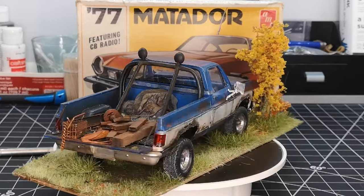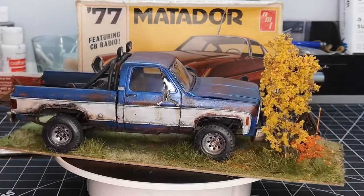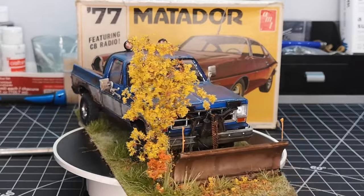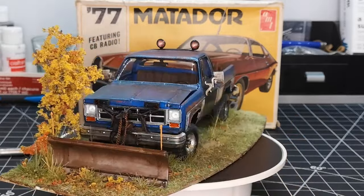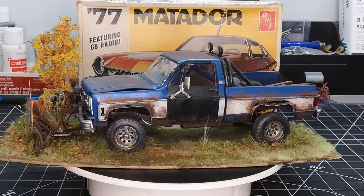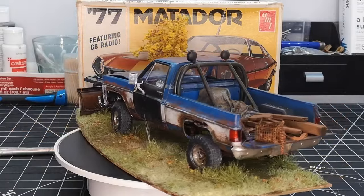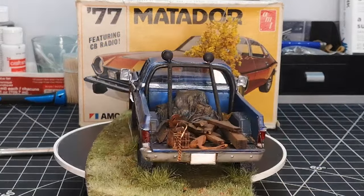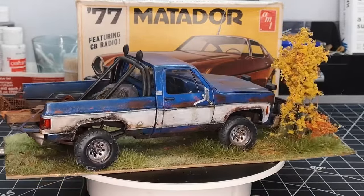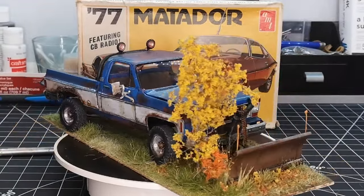That was a lot of work for a little bit of detail. The thing is, I should have just painted the door black while it was off the truck and avoided all the taping. Instead I cut it off, spent about an hour scraping and cleaning it up, then glued it back on slightly off — like a sagging door would be. I spent way too much time taping and masking, but the end result worked out pretty good.